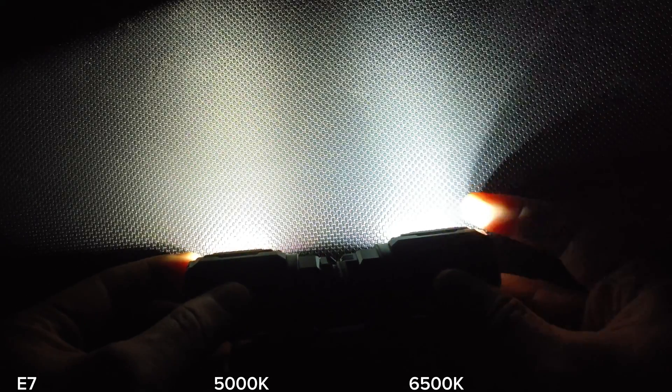Just a bit different. This one is warmer, this one is quite white — 6500K. For me, I prefer 5000K. I think it's really good in my forest — I can see the colors of things better. This one is quite white, but both work really well. I love the beam of the E7. It's quite floody.